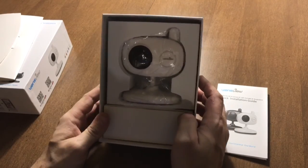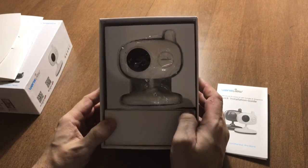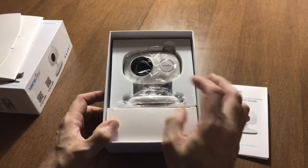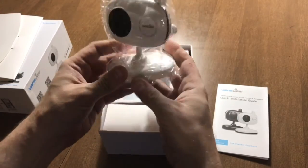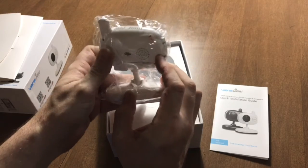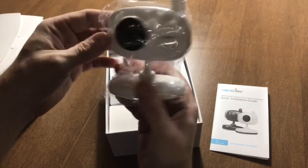Here's the camera. My very first impression is that it is bigger — larger form factor than the Yi home cam that I'm currently using. I would say almost double the size, thickness, and bulk.